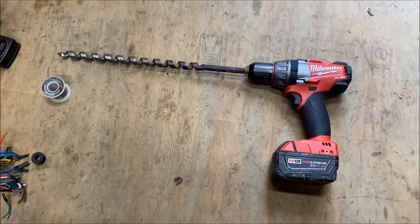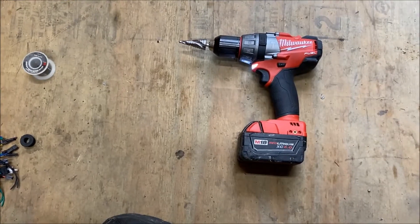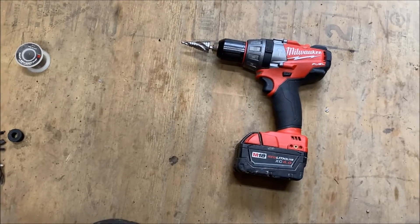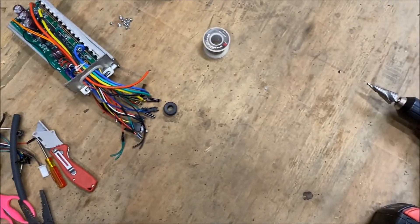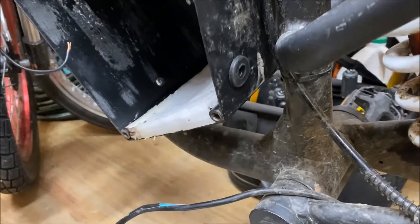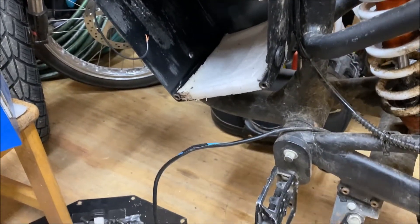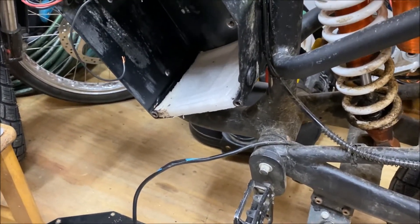I grab my drill to drill a hole in the enclosure — that is not the right drill bit. There we go, that's a little better. I drill a hole in the enclosure and put the rubber grommet in. I got the new hole through the frame with the grommet in place. I had to pull the battery out real quick so I didn't drill into it with my unibit. Now let's get this thing back together.